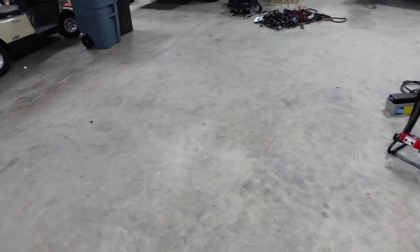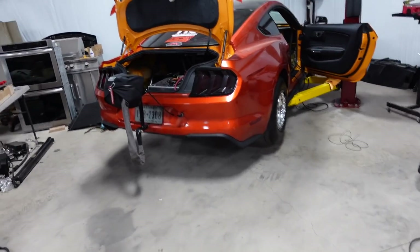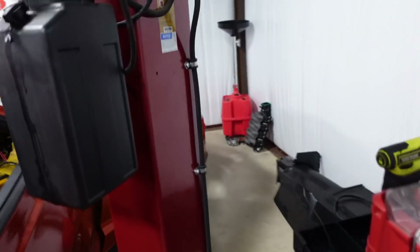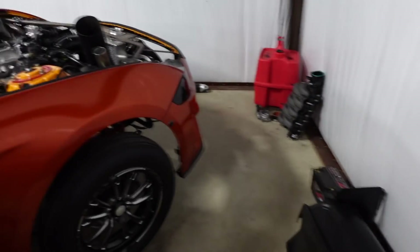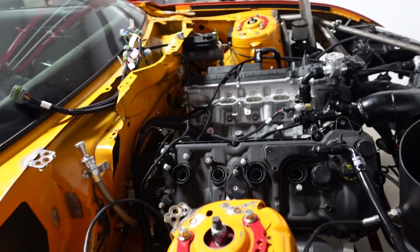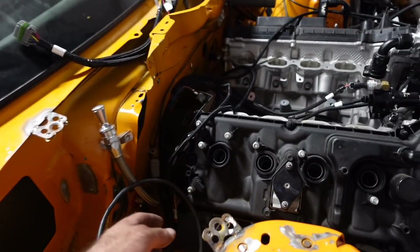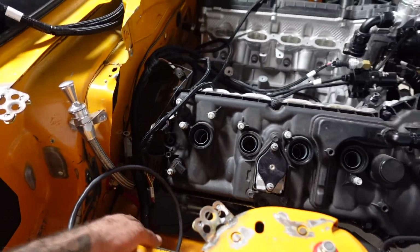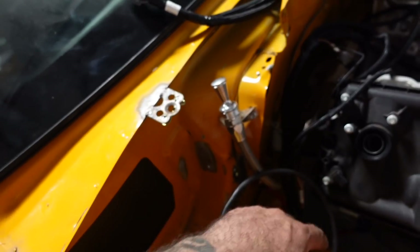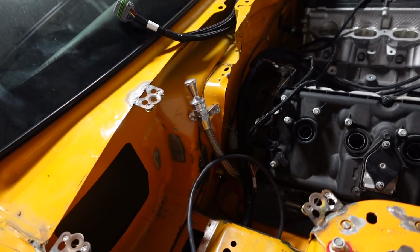We haven't worked on windows or lights yet - we're really trying to get the engine going first and then we'll add all that stuff later. With the Gen 3 crank sensor, we don't know if that's going to work, so we're just trying to get the car running. We also ended up going with the smart coils from Holley, so we're going to have to wire those in - they should be here by Tuesday.